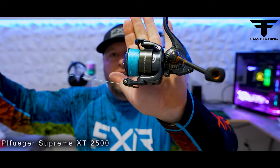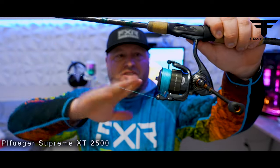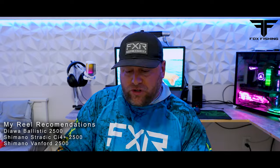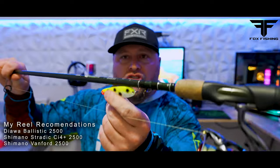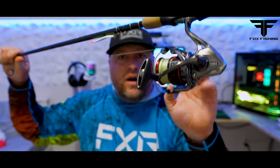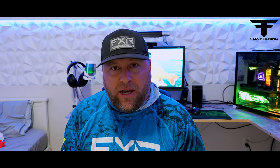Those ones are about 80 bucks. Going up to the next reel, I would recommend the Pflueger series — the Pflueger Supreme 2500 series, which is probably $149 to $160 Canadian. If you're going above that, you might want to look at the Daiwa Ballistic or a Shimano Stradic CI4. This one I have here is a 3000 series, but if you're drop shotting I'd go with a 2500. If they're only selling Vanfords now, just grab a Vanford 2500. So that's what you want for a reel — a nice, easy drag.